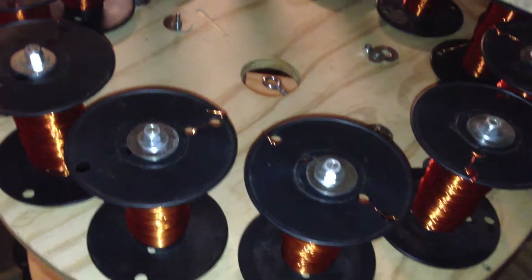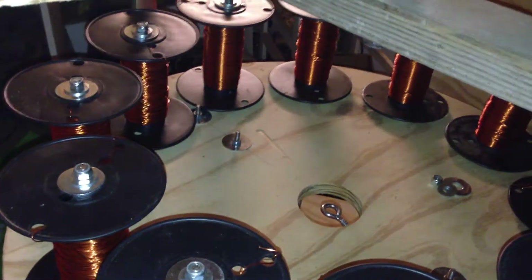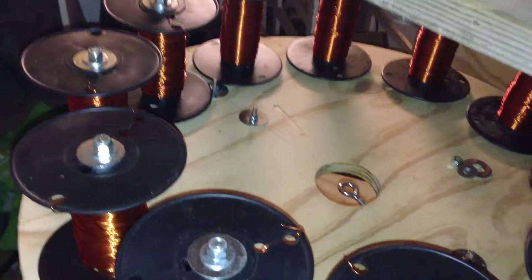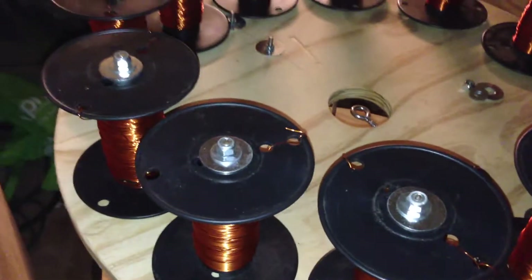Hi, this is Harry. I've already wound the first set of spools on the machine with copper wire. Now I'm going to show you the process that I'm currently using to wind copper wire around these spools.